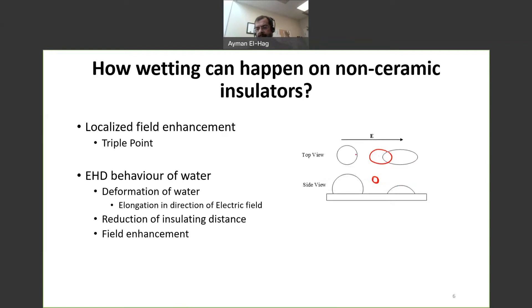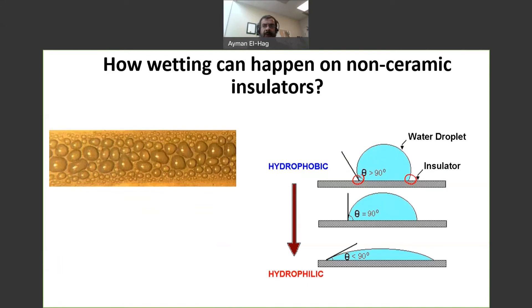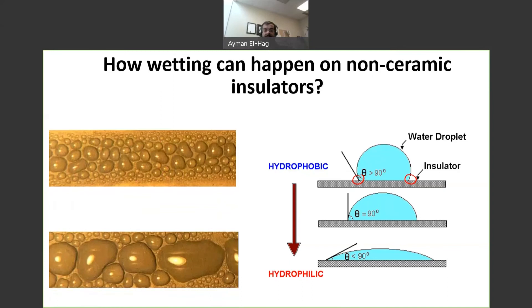The water droplets start to elongate, and adjacent droplets start to merge together, creating more and more wetted regions on the surface. So we start with a hydrophobic surface with a contact angle greater than 90°. With aging from environmental conditions, and also from the enhanced field at the triple points, the surface becomes more and more hydrophilic. Looking at a top view of the silicone rubber material with condensation, after application of high voltage, those water droplets start to merge together into larger and larger droplets until we have a wet surface on the insulator.